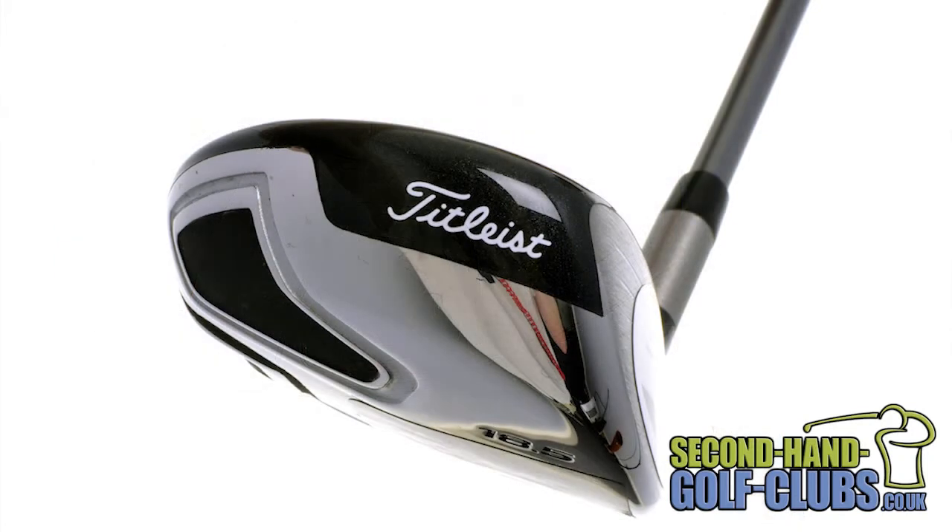The super-smooth sole allows for minimal turf interaction at impact, helping to give consistency from tight fairway lies and create the optimum ball and turf strike.